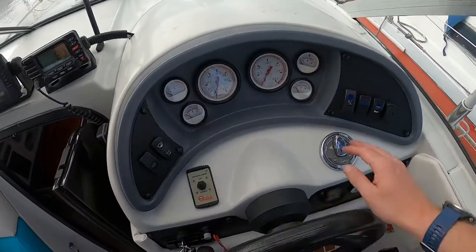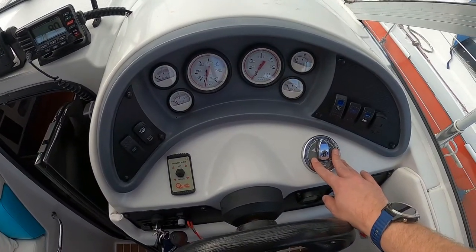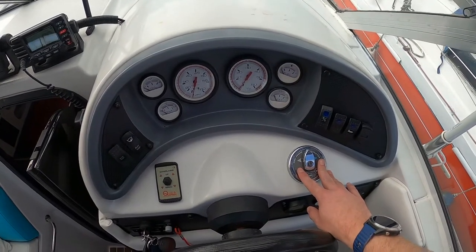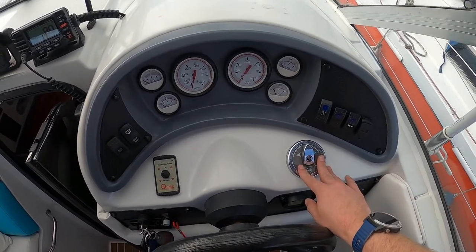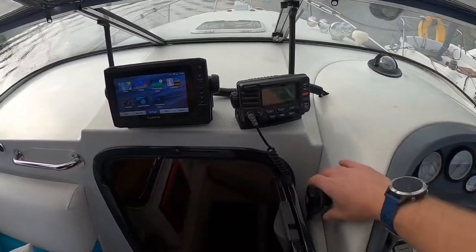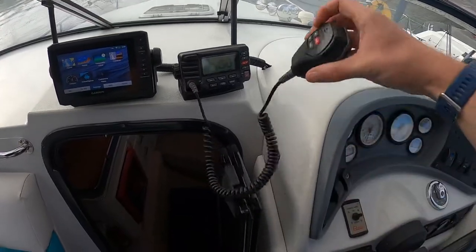It's got a Side-Power bow thruster, which has been really valuable when learning how to use this boat. It's also got a Standard Horizon VHF DSC radio — one of the digital ones — all wired in.